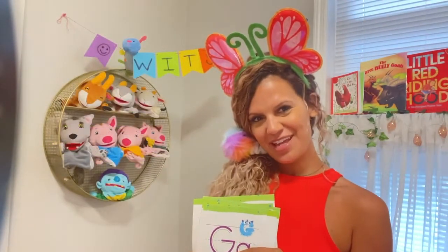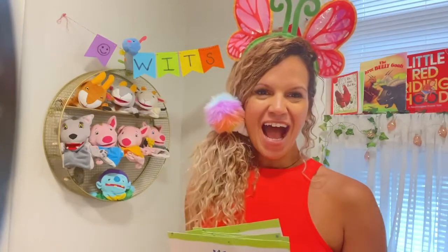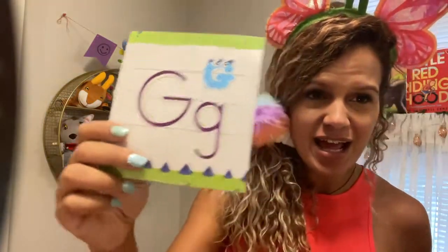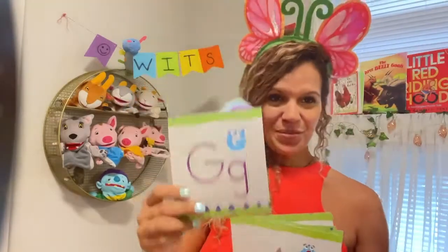Let's start our learning off today with a little letter hokey pokey. You put your G in, you put your G out, you put your G in and you shake it all about. You say the letter name: G, G, G. Then you put it down.